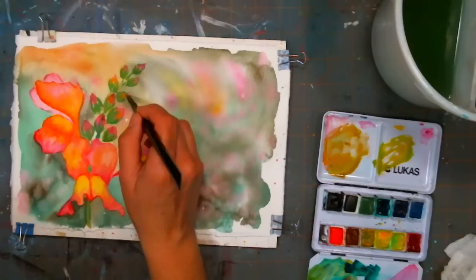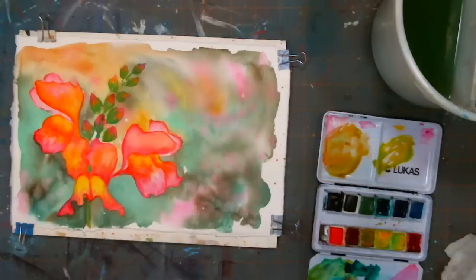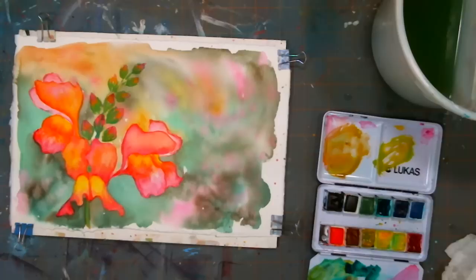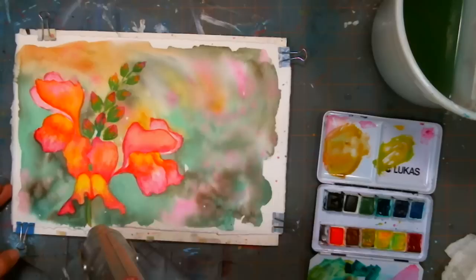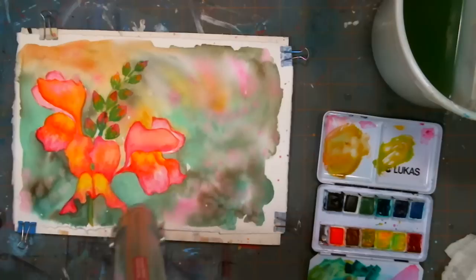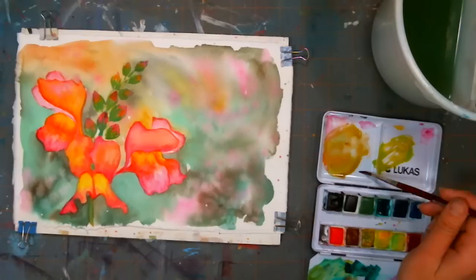Judy Smith asks: how are you keeping your colors from bleeding into the background? The background is dry — I dried it with a heat tool. Watercolor paint only goes wherever it's easiest — it follows the path of least resistance. So I'm going to let that dry and start adding some details on the flower petals themselves. I'm going to hit it real quick with my heat gun to make sure there aren't any damp areas on the petals.